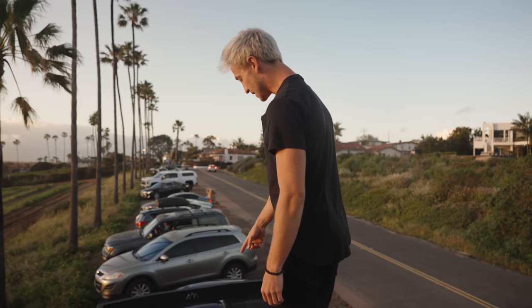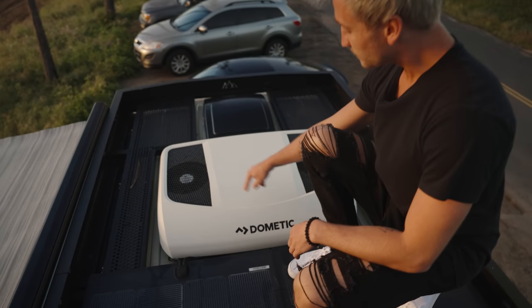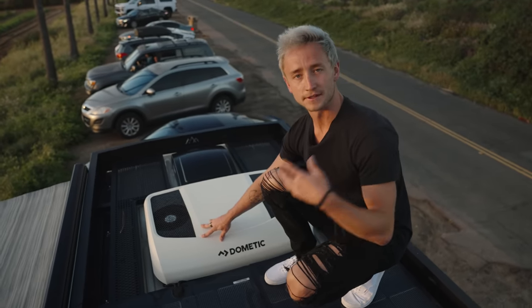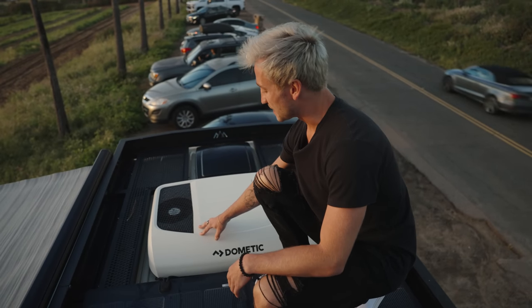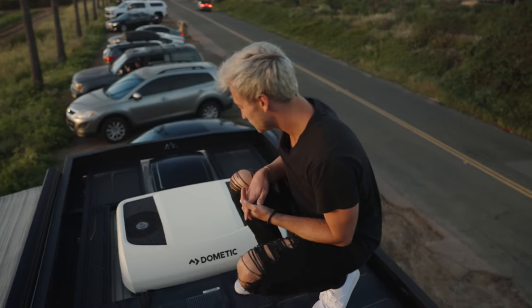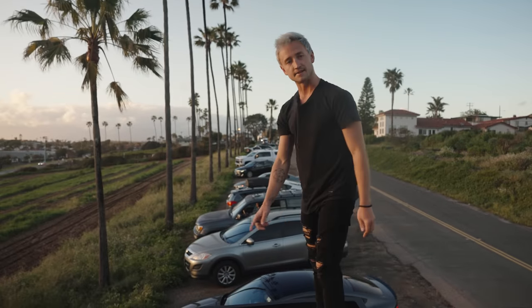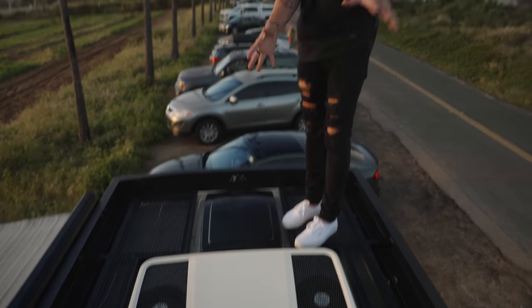Back here, we have your Dometic RTX 2000 air conditioner. This is actually a 12-volt air conditioner, but it runs off of the 24-volt electrical system. It puts out about 7,000 BTUs right into the top of the van and keeps the entire van nice and cold. At the back, we also have a Max Air Deluxe 7500K vent fan that is fully remote control as well. All of this is sealed in and waterproof.